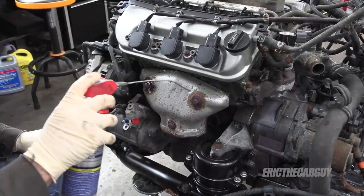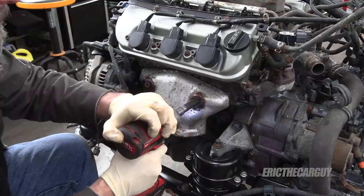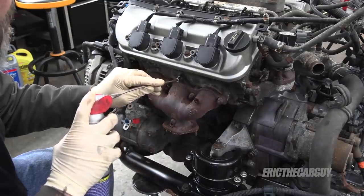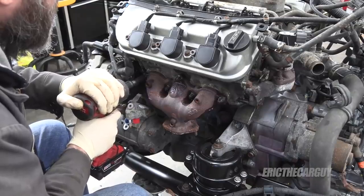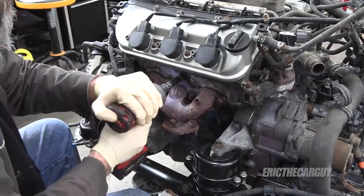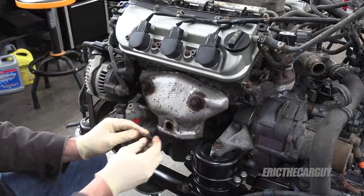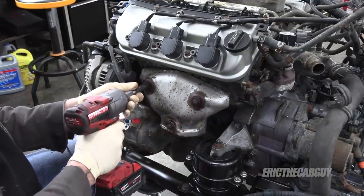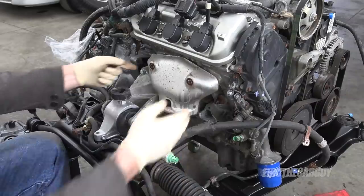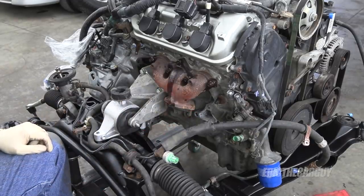Let's see what we can do with the exhaust manifold while the engine is out of the car. I'm always grateful when it goes down like that. Just putting some penetrating oil on these — all I want to do is get them loose. That one came loose. Also loose. Also fantastic. Thank you Honda for using decent fasteners.